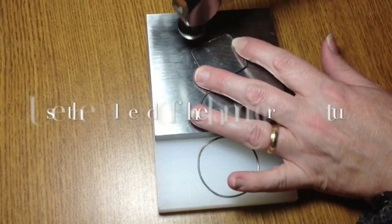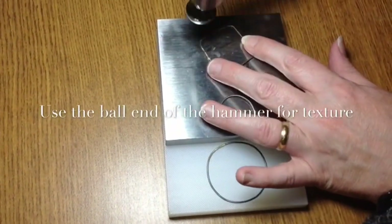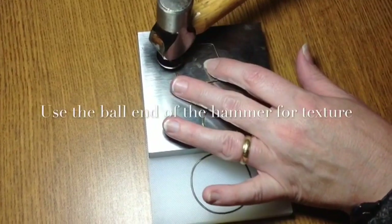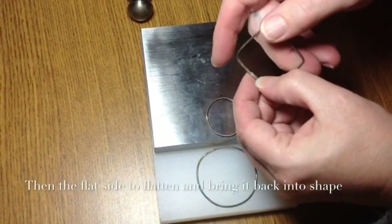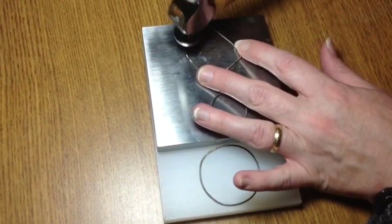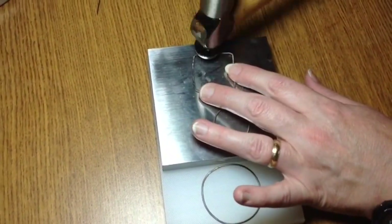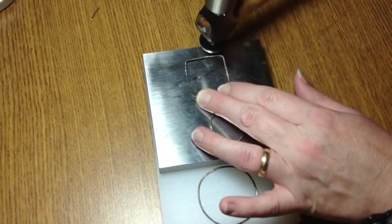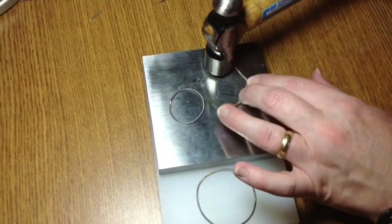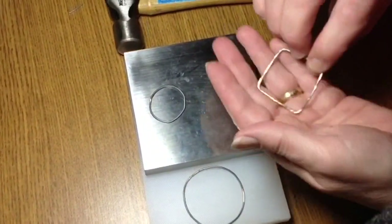What I'm going to do is harden it up. Then you just continue on, and all the while I'm working it and allowing it to maintain its shape. So there you go — that's a bead frame. Now it's not perfectly square.